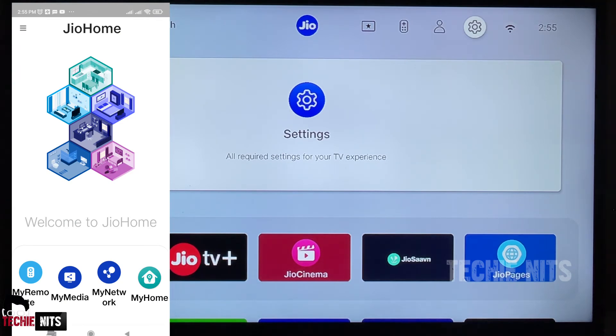Now I am selecting the volume button. Log in to the Jio Home app. While logging in, you have to provide your Jio registered mobile number and you will receive an OTP. Once you are in the Jio Home app, you can see an option known as 'My Remote'. Select 'My Remote'.